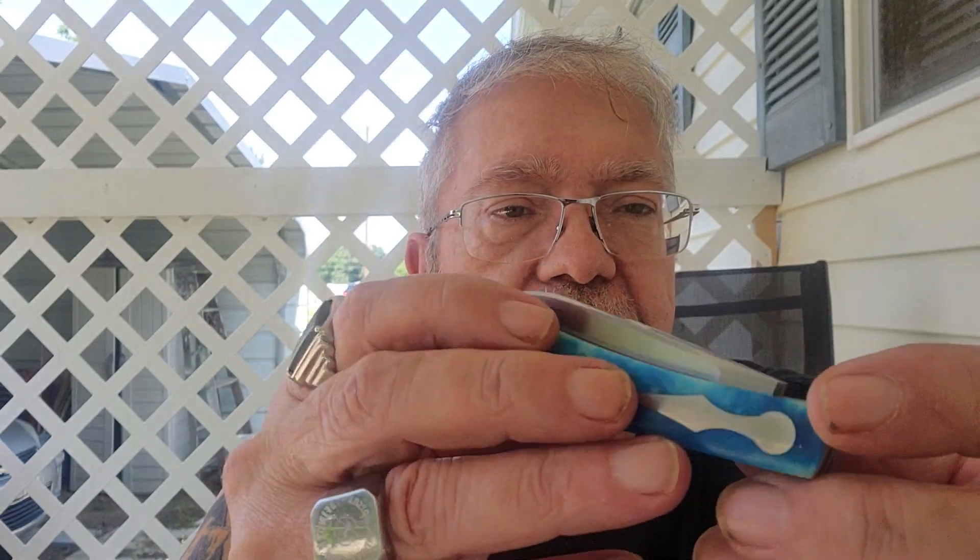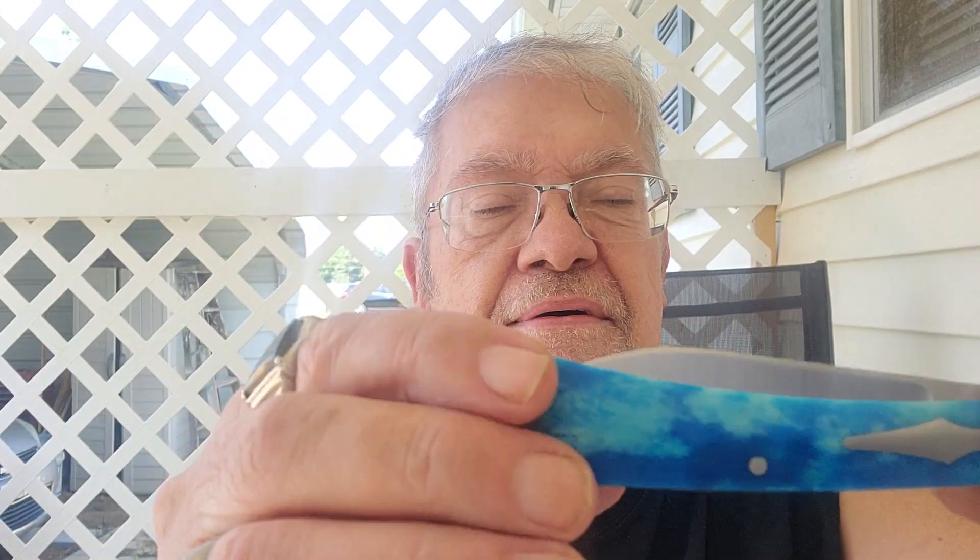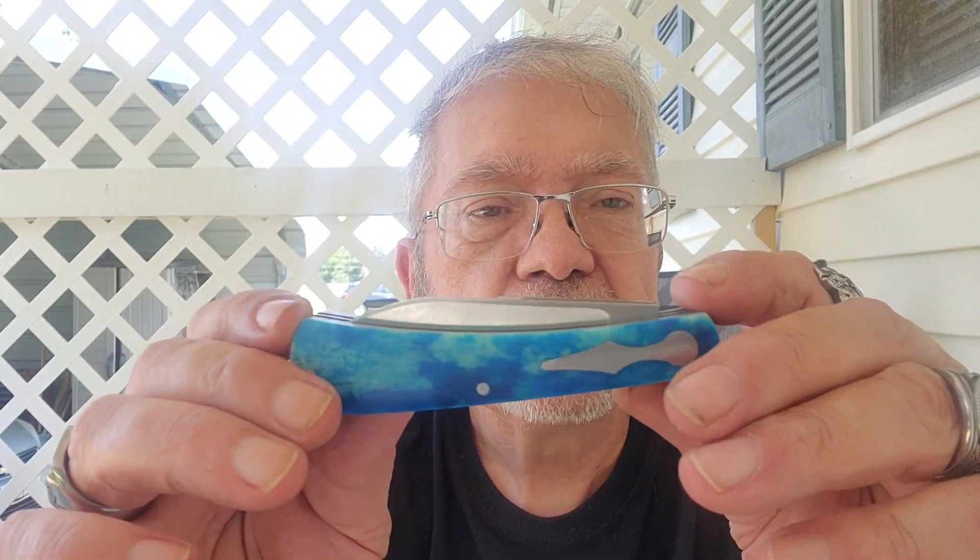Very nice looking knife. Perfect alignment on both blades, and the bone took the dye very well too.